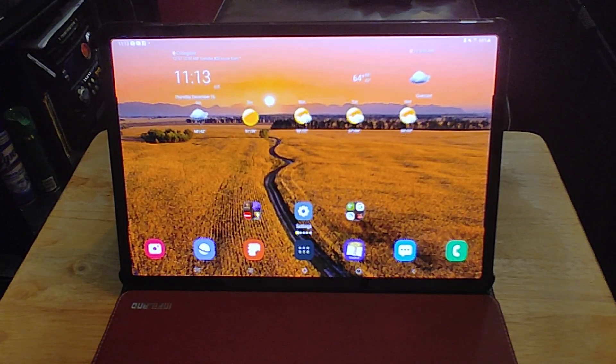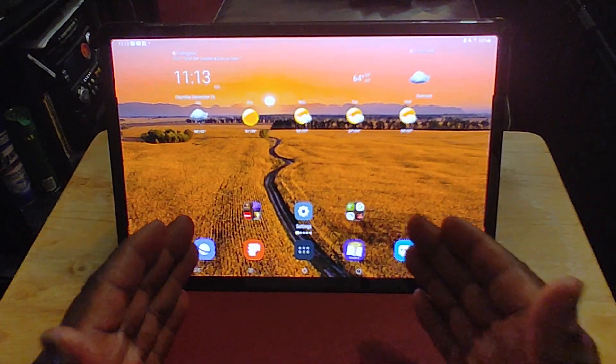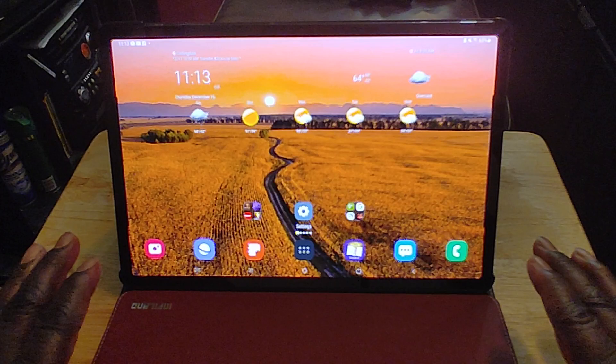Hey YouTube, what's going on? Back again with another video. Today I want to talk about the Samsung Galaxy Tab S7 Plus after two months of usage. I'm going to tell you right now, this is by far the best Android tablet I've ever used, ever.